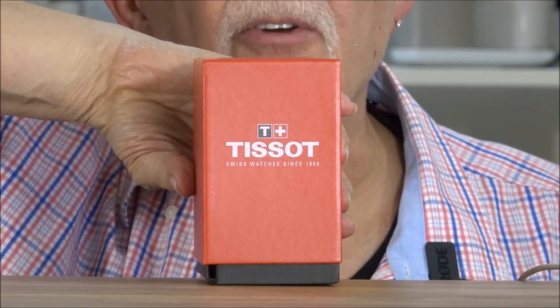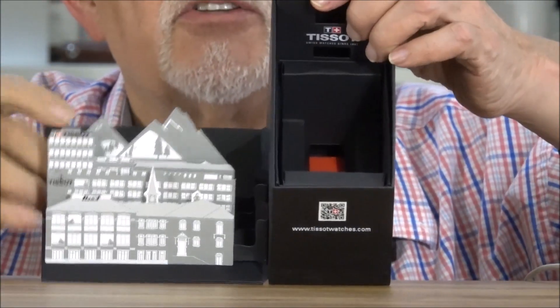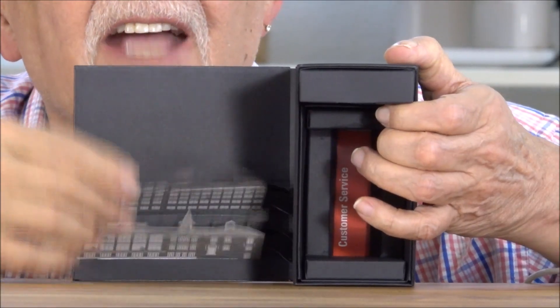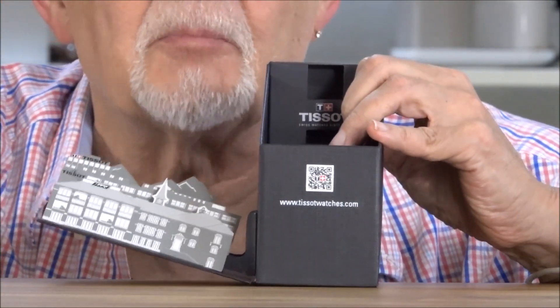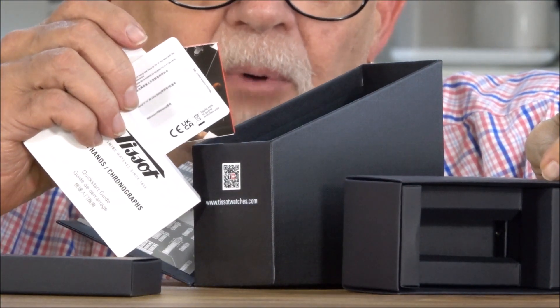The box has a rather interesting presentation. You open it up and you get this on the side — this little pop-up, which doesn't have any actual information in it. It's just a fun cosmetic thing. You pull out the pieces and at the bottom you have the paperwork for the watch.